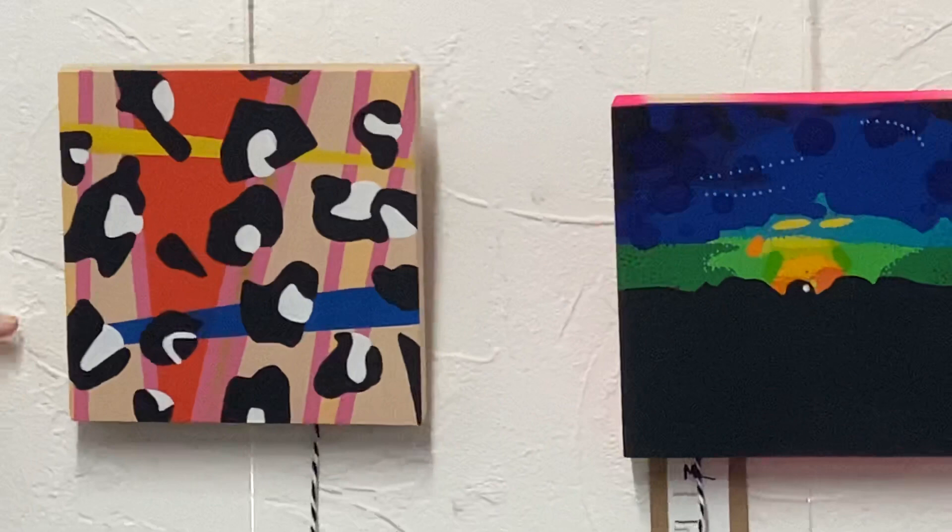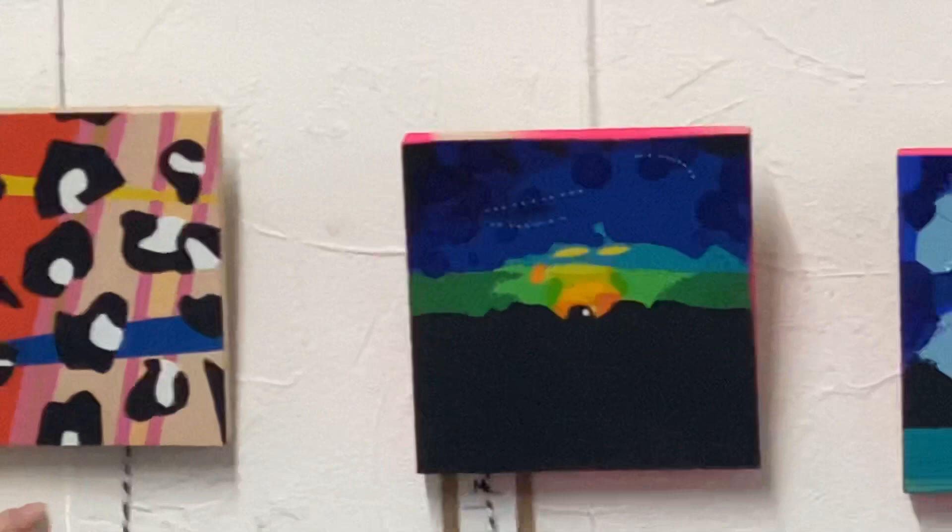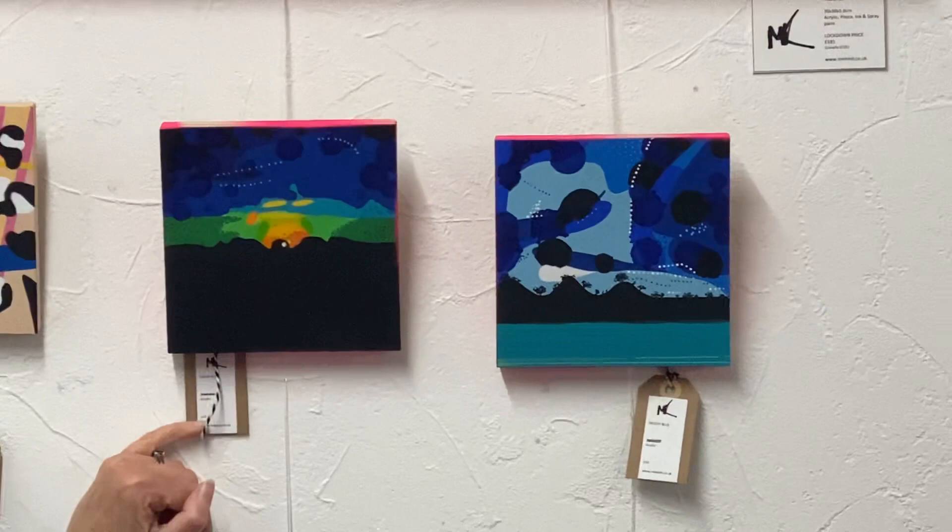These are small birch panels. The sides have been left bare so that looks really nice, and they are done with acrylic, ink and Posca. We have a leopard print here — I'm a bit of a fan of leopard print.